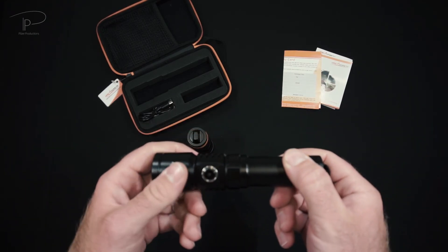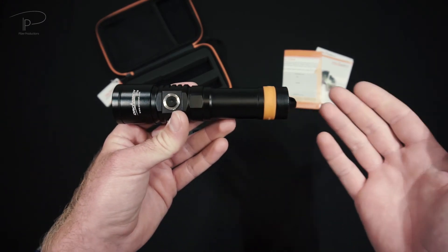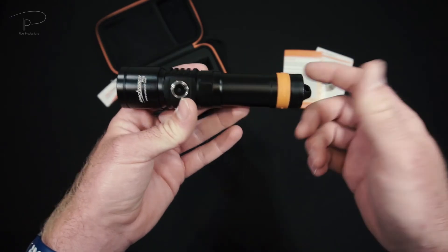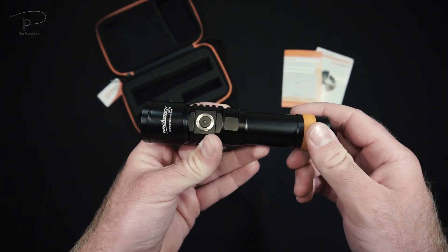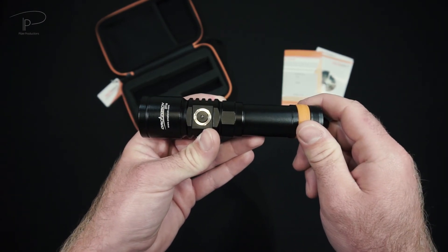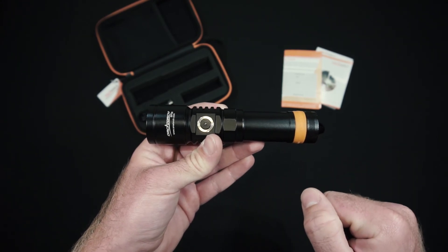I hope you enjoyed the video and I could give you a better idea about the D710, whether you're looking to buy it or just curious about it. I look forward to going diving again with both of these lights. I hope to see you back on my channel very soon as I have a lot of other dives to be published. So see you then, stay safe and have fun dives!